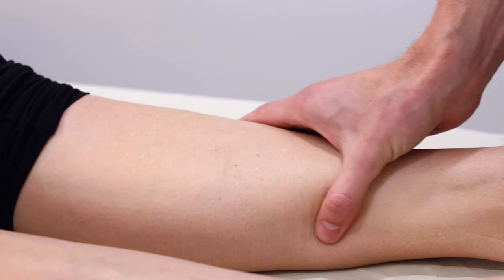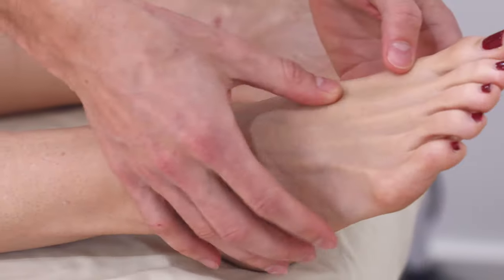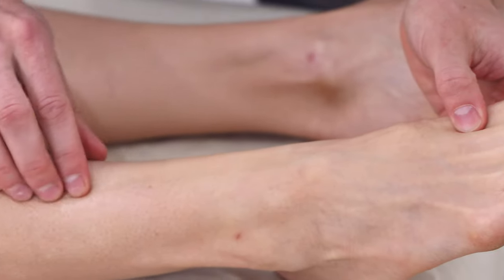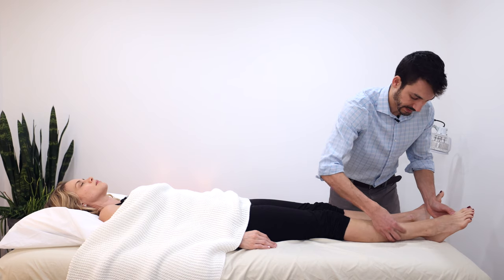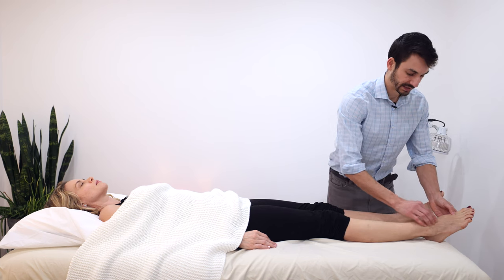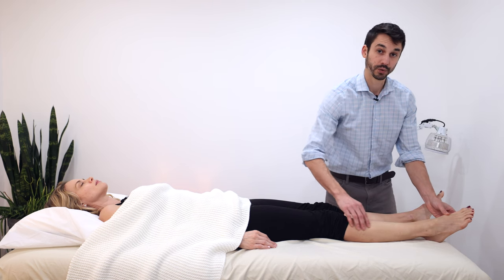There's some more tension in the liver channel area too. Going up the kidney and then onto this foot, we trace right up the stomach channel to see what we can find. In general the stomach channel has some tension to it, but it doesn't jump out as particularly abnormal in terms of texture and continuity.